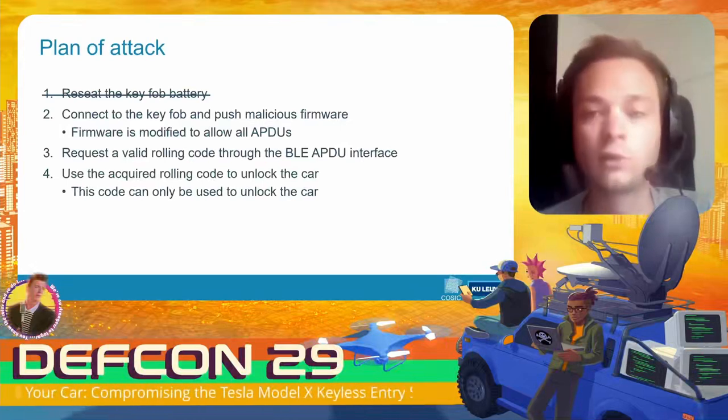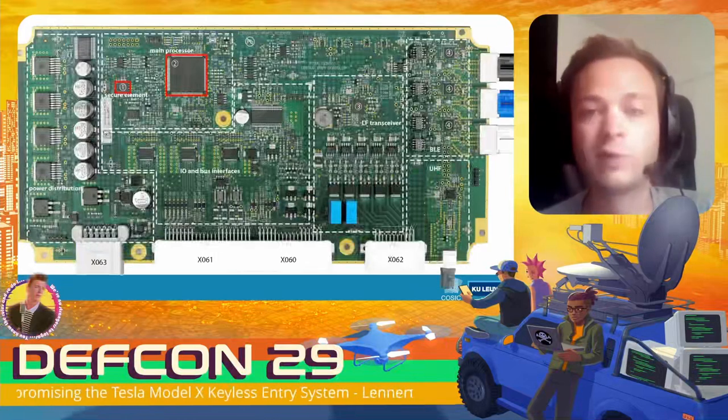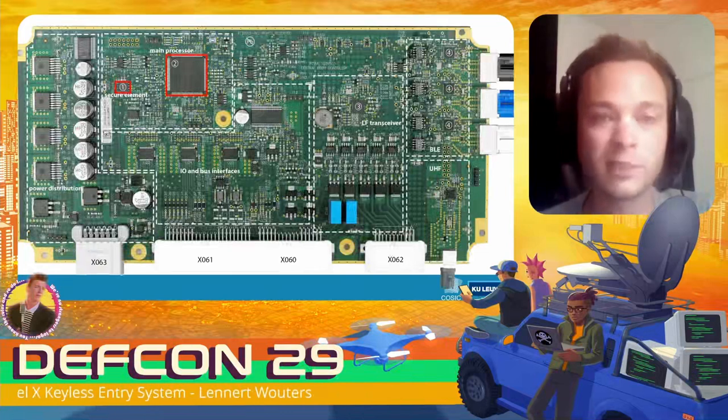To eliminate that step, we look at the body control module — one of the ECUs located inside the Model X.